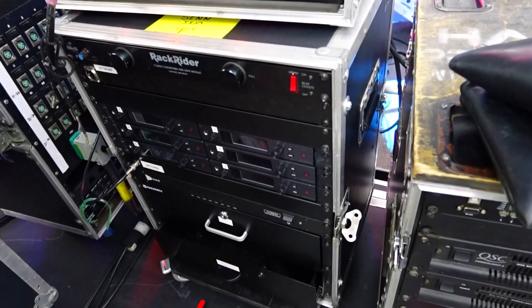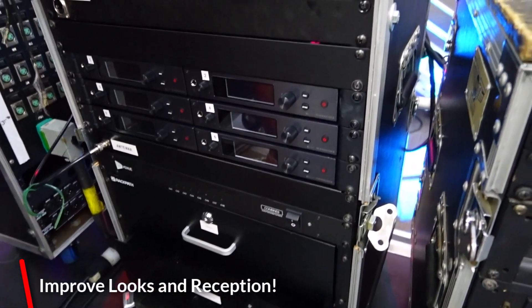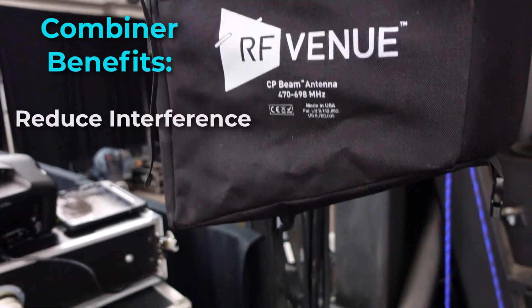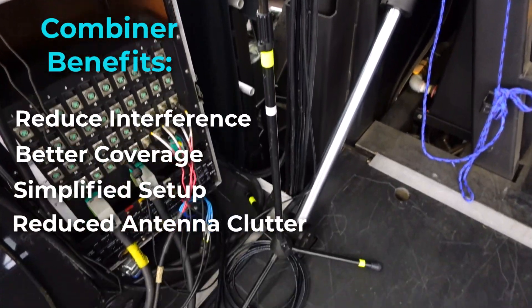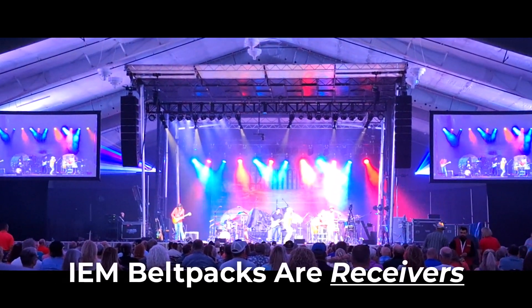Besides making multiple transmitters behave better and look better than when there are multiple antennas sprouting out of the rack, it allows you to use a single high-quality antenna and put it where it is more beneficial for transmission purposes, making sure a solid signal gets to the musician's IEM belt packs.